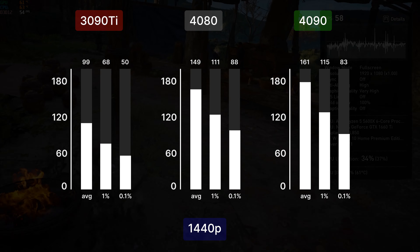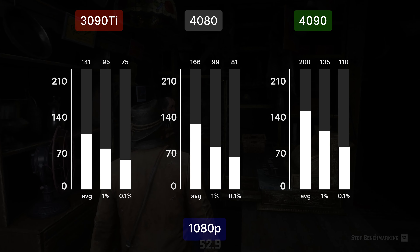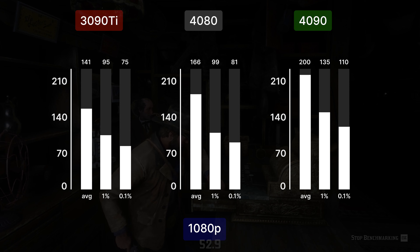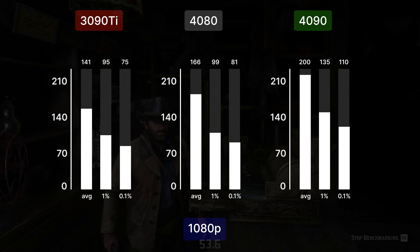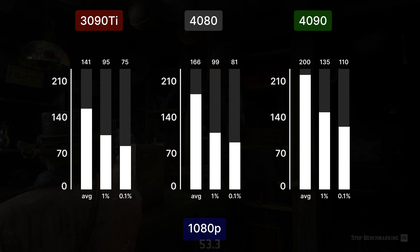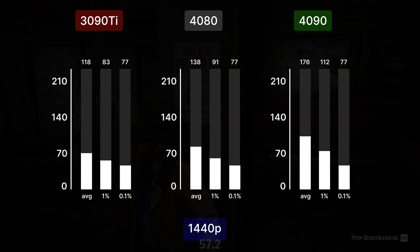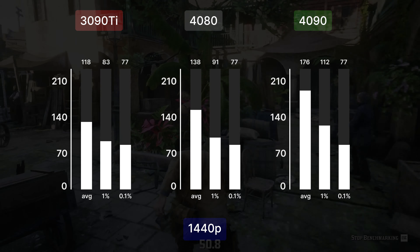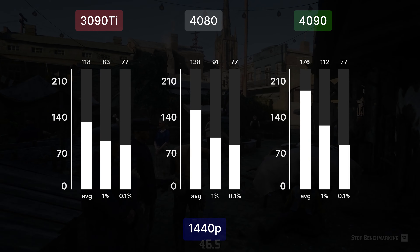The 3090 Ti lags behind with 50 FPS less than the 4080. In Red Dead Redemption 2 at 1080p the 4080 gets 166 average FPS, 34 FPS less than the 4090 and 25 more than the 3090 Ti. At 1440p we get 138 FPS average on the 4080, 38 less than the 4090 and 20 more than the 3090 Ti.